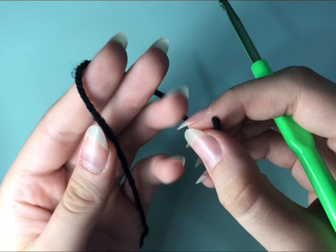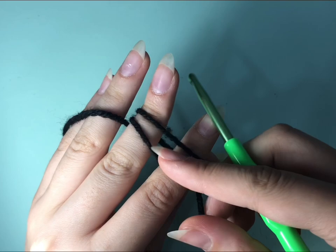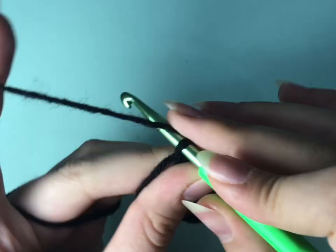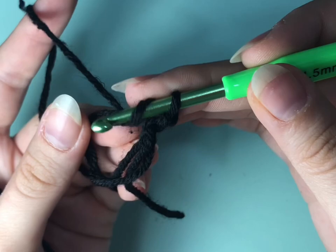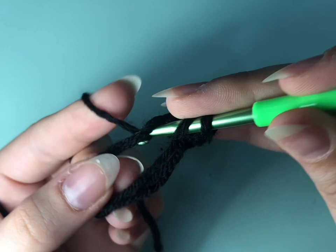You're going to start by making the slip knot. Now you're going to chain 2 and make 10 double crochets. To make the double crochet you need to yarn over and go through the loop and pull the yarn, then yarn over again and get out of 2 yarns, then yarn over again and get out of the rest. Repeat the same method until you reach 10 double crochets on your loop.